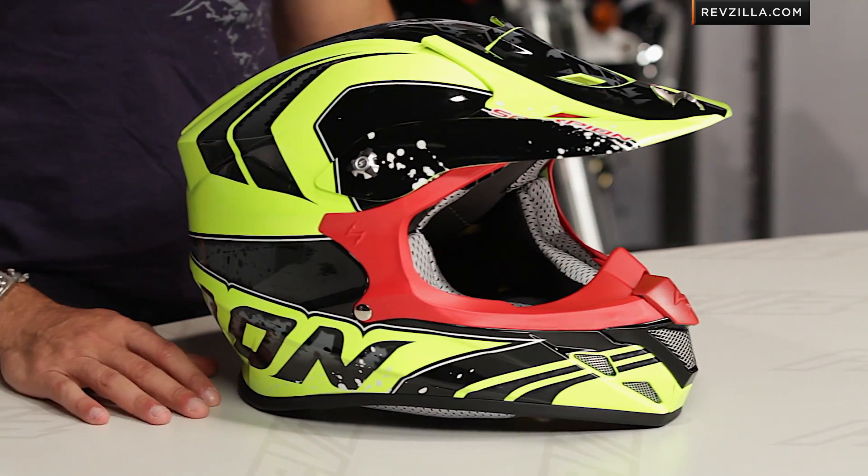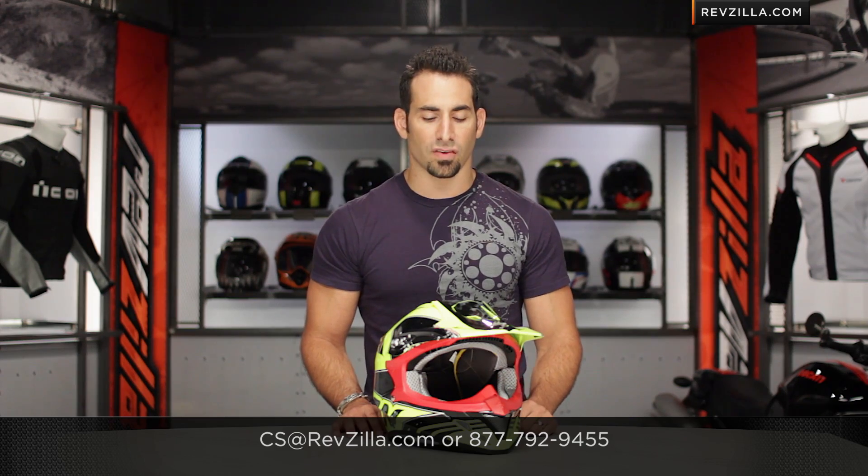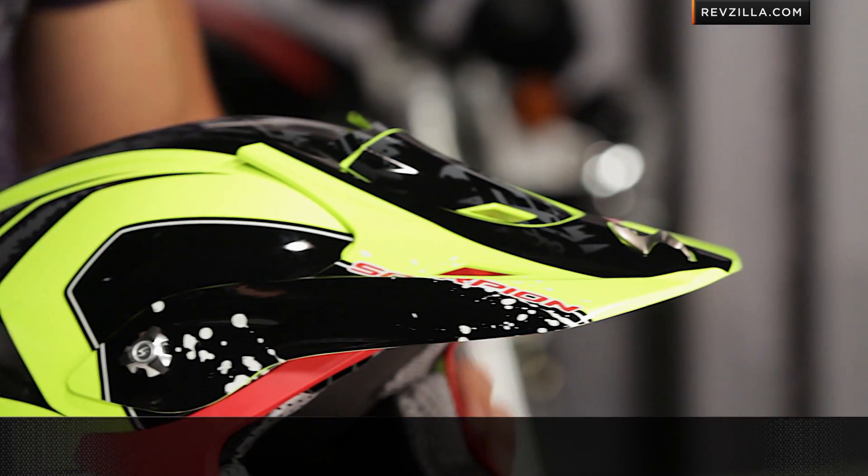Remember, we do ship for free, and as always, if you want to talk to a gear geek, see us at RevZilla.com or call 877-792-9455. Thanks for watching our brief graphical overview of the quartz graphic on the VXR70. I'm Anthony — we'll see you next time.